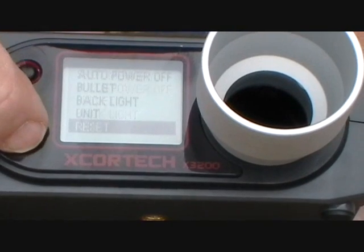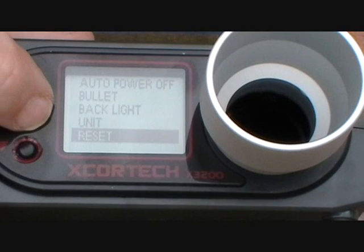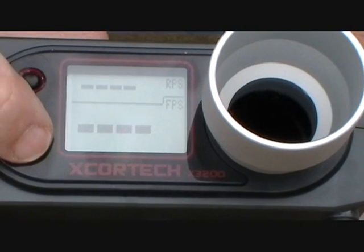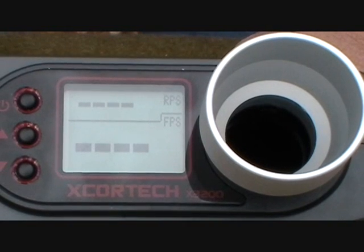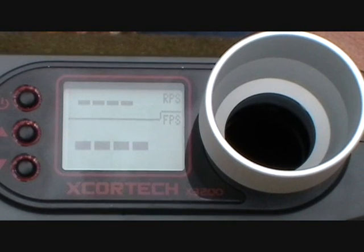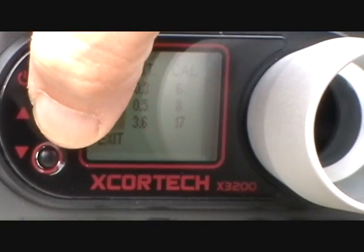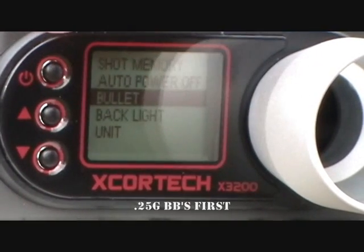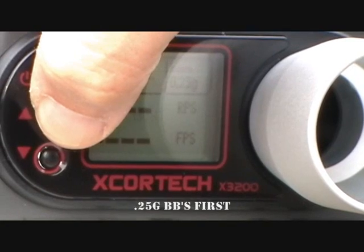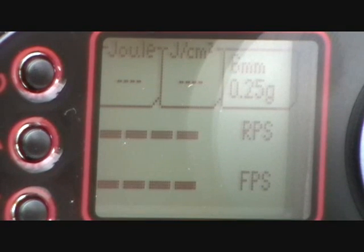Hit select, go down another one — that's reset, which puts all memory options back to factory settings. Don't want to do that. So we'll scroll back up to the top. What I'm going to do is load up my Thompson with 0.20g BBs, then 0.25g, then 0.30g, and we're going to see how they all shoot. Let me check that my unit measurement is correct — my bullet is set on 0.25s. Excellent. I'll leave it set there so you can see how it's measuring joules and what 0.25s do to my gun.